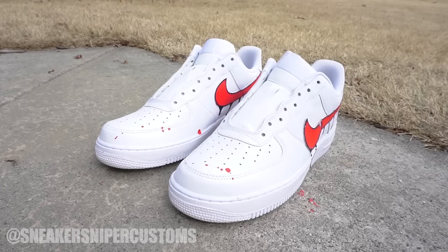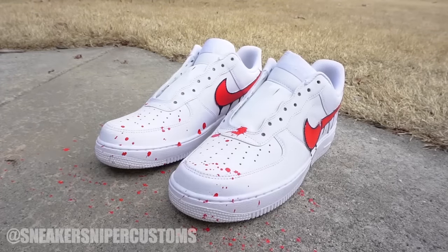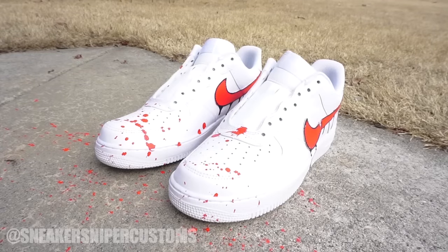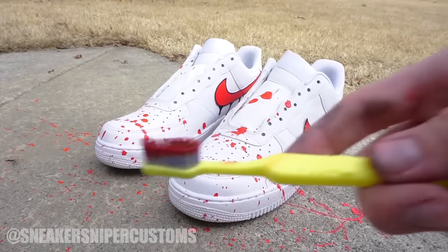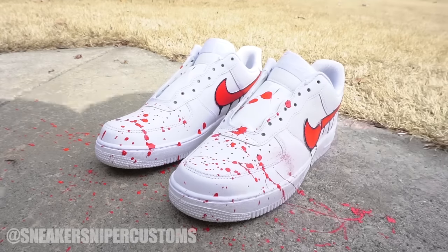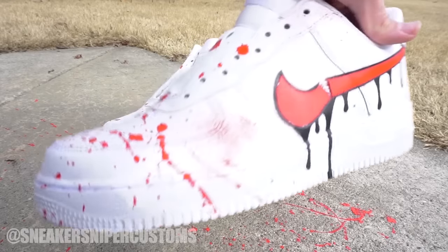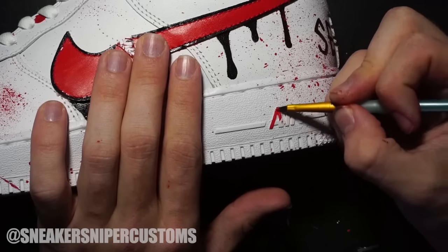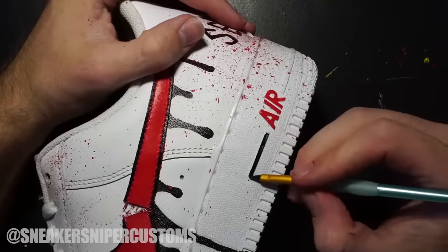Now comes the fun part — the blood spatters. I dipped the brush into the lid, got a good amount of paint, and from a distance flung the paint at the shoe, which caused a cool blood spatter design. I also used a toothbrush dipped in paint to get a different blood spatter effect — all you have to do is use your thumb to flick the bristles and the paint will spatter across the shoes. After that I went in and added a few other small details that the customer requested.